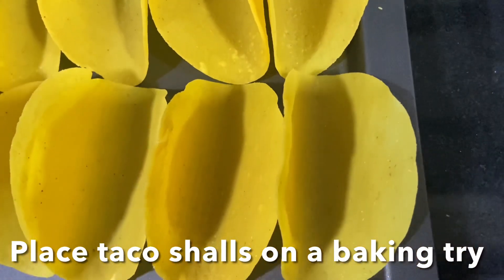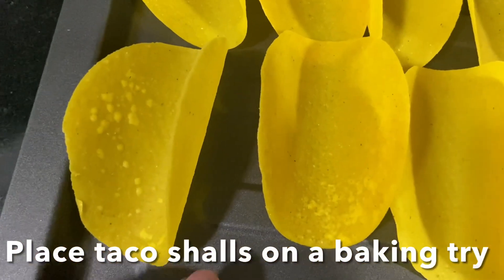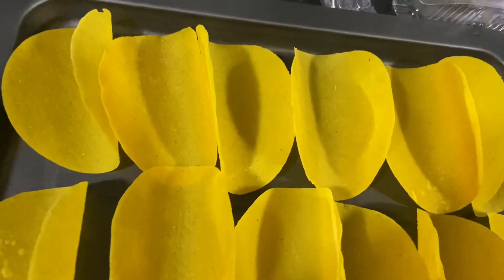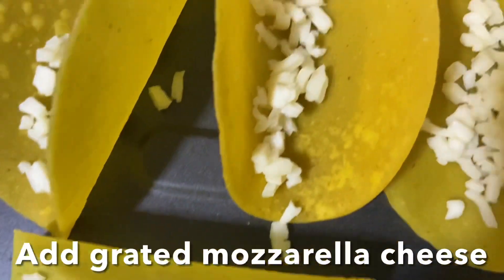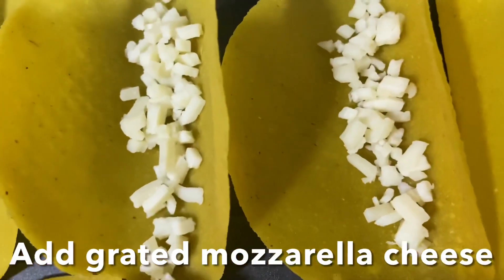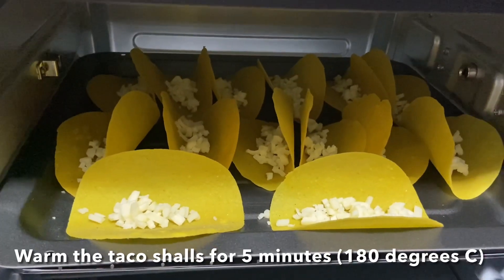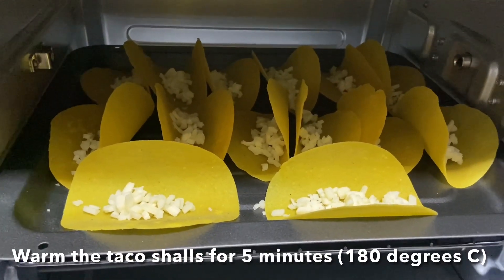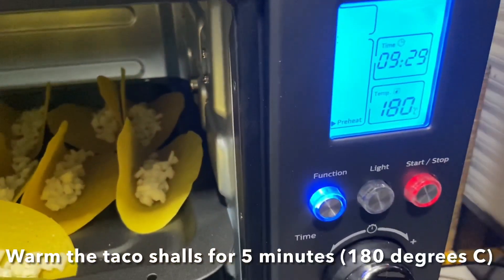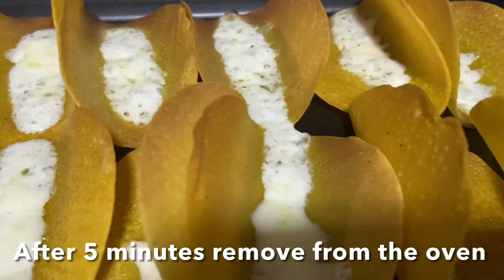Preheat the oven at 180 degrees Celsius for three to four minutes. Grate mozzarella cheese on each taco and place the tacos inside the oven for three to four minutes. When you see the cheese melting and the taco turns slightly brown, remove the taco shells from the oven and allow them to cool.